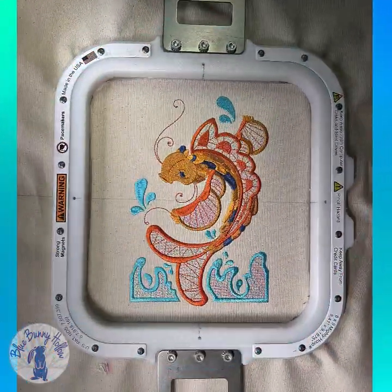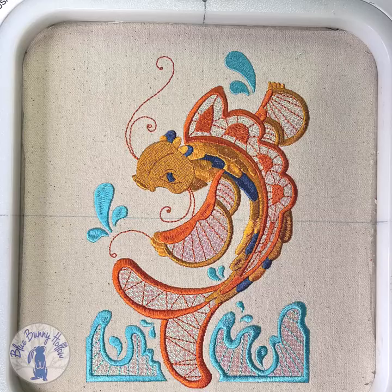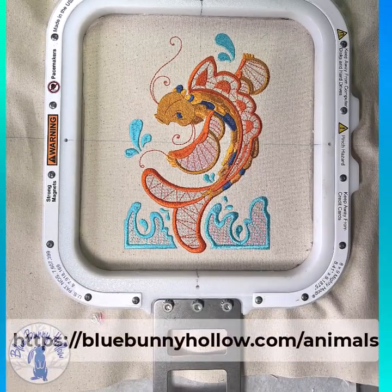Mark the center of the canvas all the way to the edges with a fabric-friendly marker — I am using a friction pen. Center and hoop the canvas, then embroider the design. This design is from BlueBunnyHollow.com and uses Mylar.